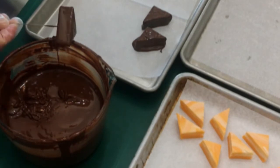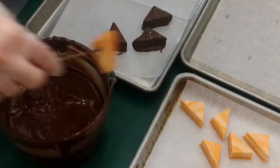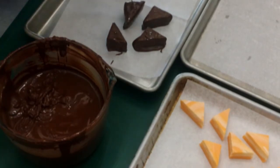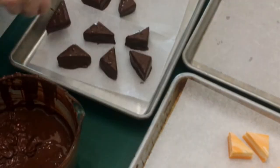You can leave them on the cookie sheet to set up, or pop the sheet into your refrigerator for a couple of minutes to speed the process up. I'm using the Guitar brand candy melts in dark chocolate — I'll put a link in the description. They taste amazing, set up really quickly, are easy to handle, and work well for chocolate-dipped strawberries, truffles, and all kinds of candies.